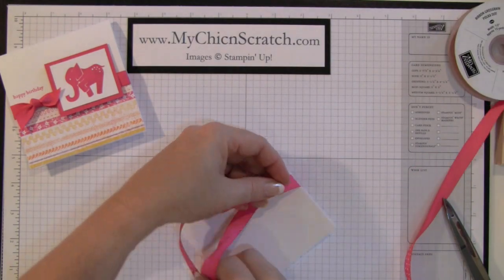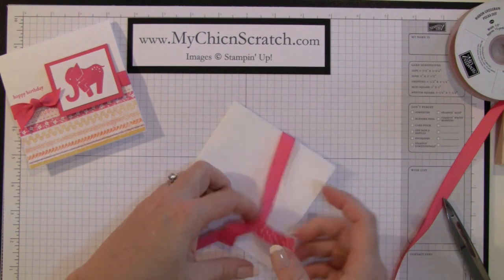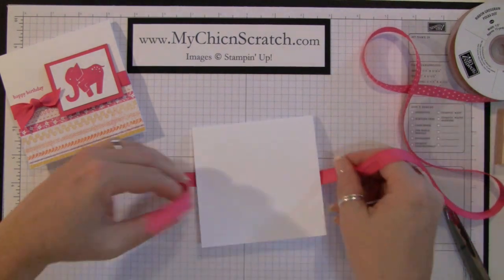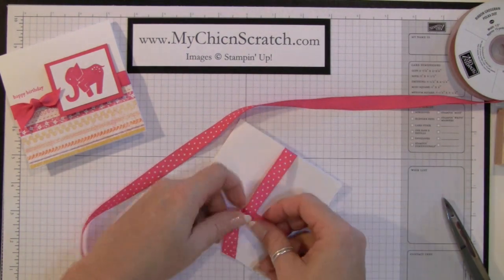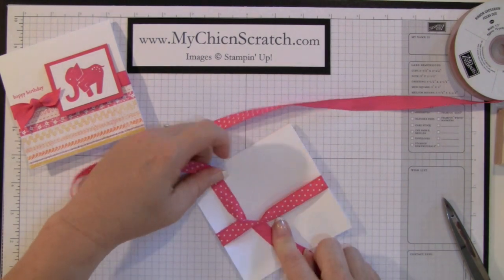I'm going to show this one more time. I know it's kind of confusing, but the only difference is from tying this ribbon to show the dots versus not. You know what, I'm just going to show you how we normally tie them and then show you the difference — that might make more sense.